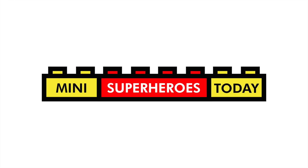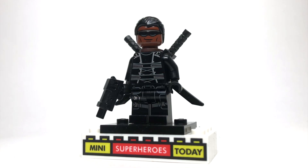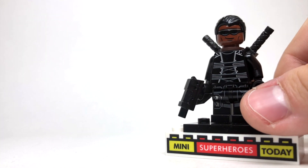What is up, you guys? This is Mini Superheroes Today, and in today's video, I'm going to show you how to build Blade — or at least what I suspect he'll look like — in the Marvel Cinematic Universe Phase 4 using 100% official Lego pieces.